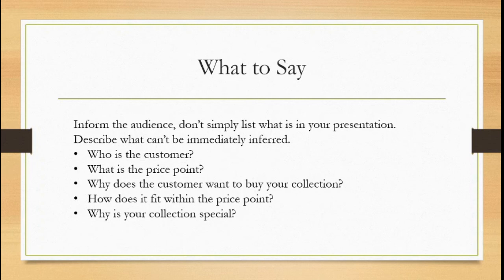So that is a roundup on tips and tricks for your collection project presentation.